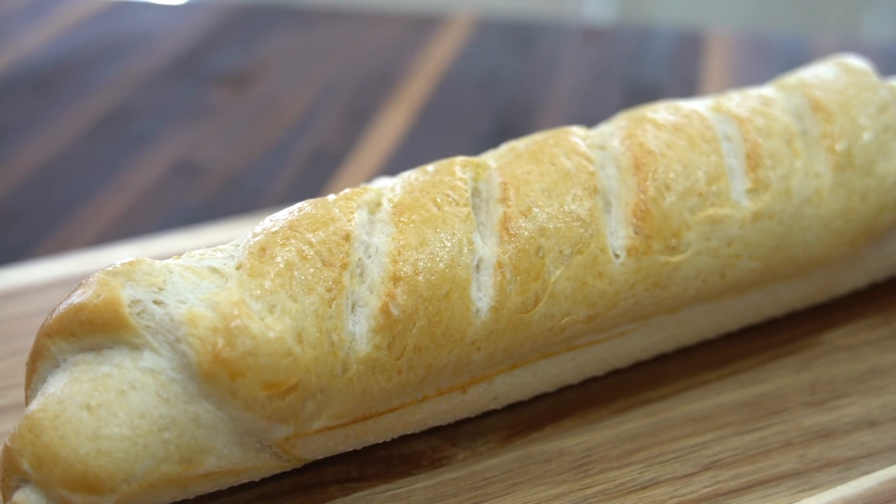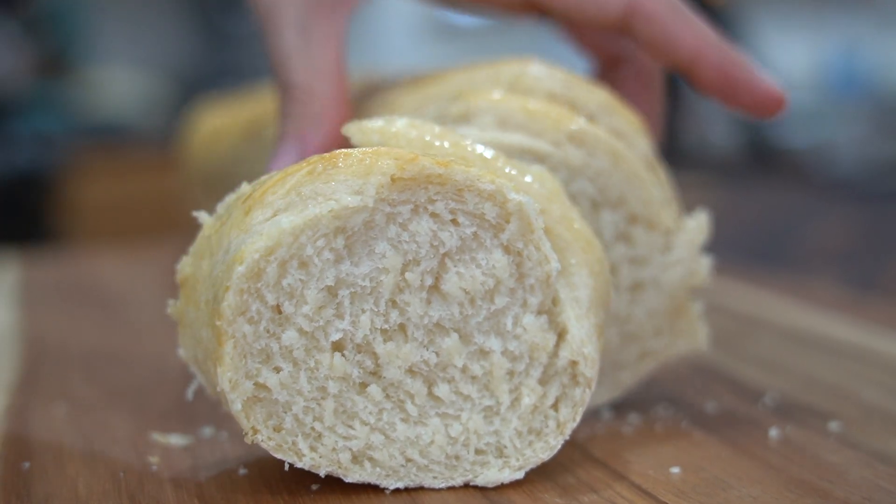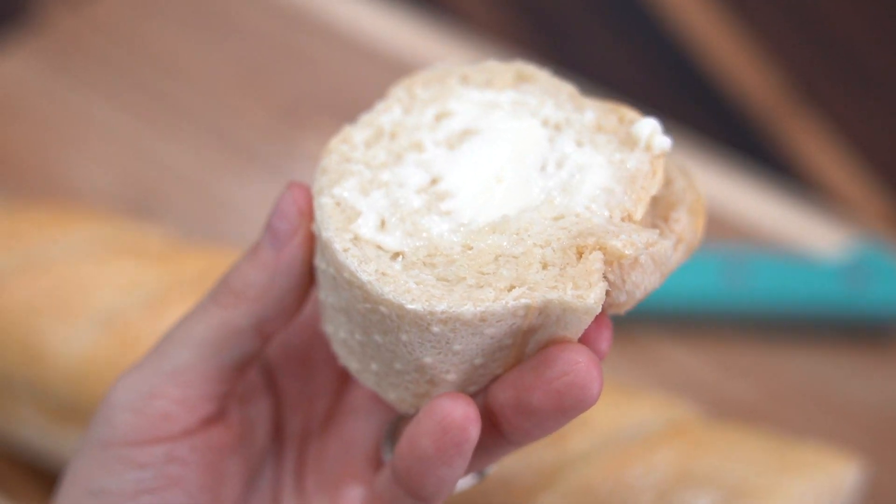Hey there everyone, welcome back to the channel A Fairy Tail Flavor. I'm Selena and today I'm sharing with you how to make homemade French bread.